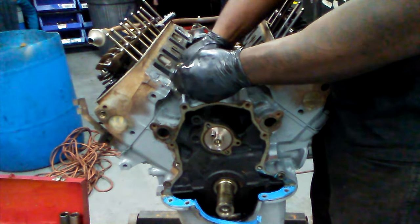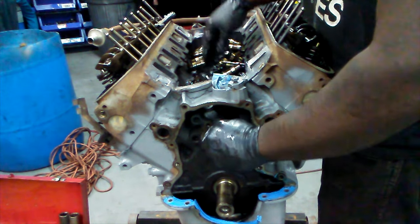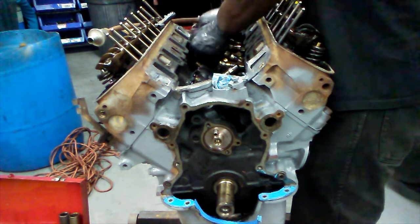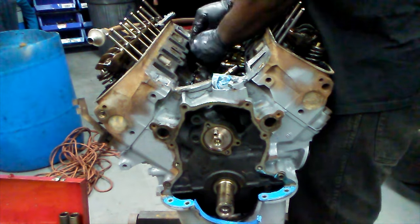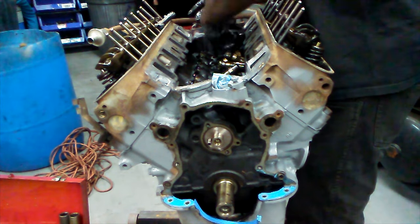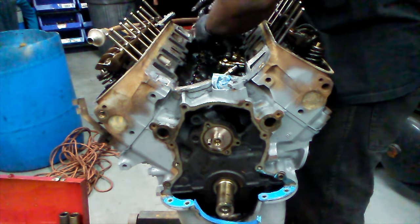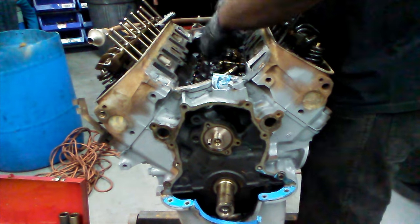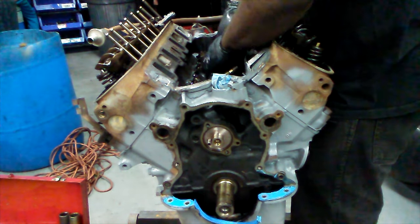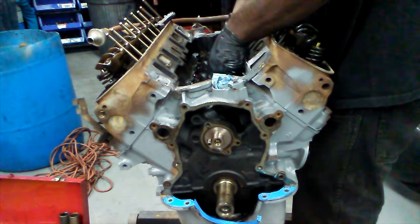Now stick the lifters back in the bores. I can already see the lift on this thing — it's crazy, the lift is a lot higher than the stock cam. This thing's gonna chop like crazy, it's gonna be a monster. After we get the lifters back in, we'll put the keepers back on and reinstall the spider. We're not gonna do the rocker adjustment right now because I'm putting GT40p heads on this block, so sit tight for another week and I'll show you how to do that properly. Until next time — junkyard dogging, baby!